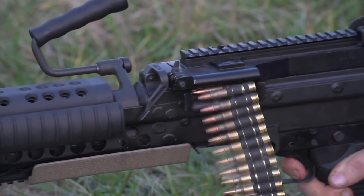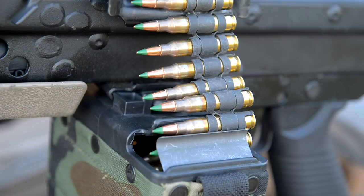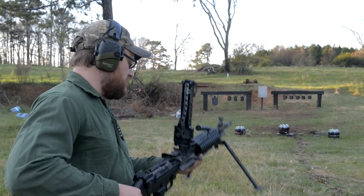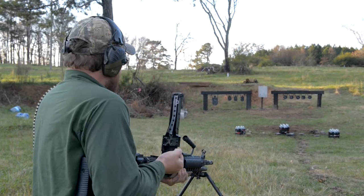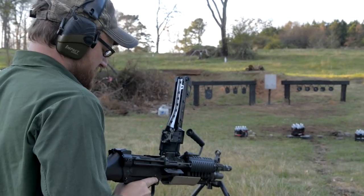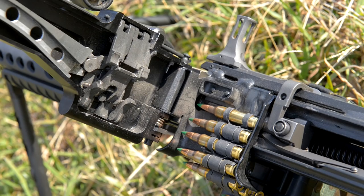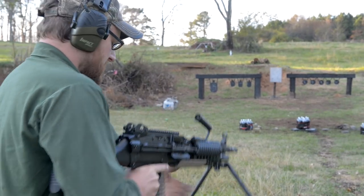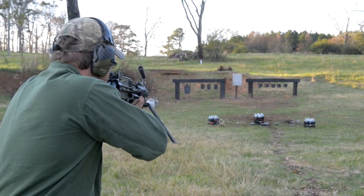It's 5.56 and uses disintegrating links. You can pretty much link together as much as you can carry, but the gun is designed to run a 100-round bag on the bottom that's made to be changed out really quick and easy. To load it: lock the bolt to the rear, weapon on safe, brass to the grass, drop it on — there's a little tab that holds the belt in place — close the top cover, acquire sight picture, and fire.